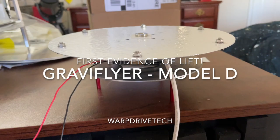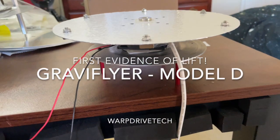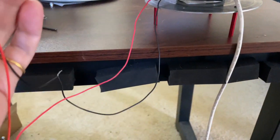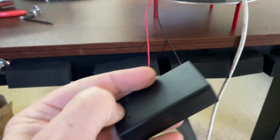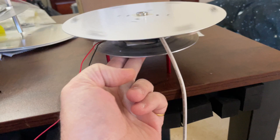Hey gang, I have my first signs of lift. Check this out. Okay, so it's sitting here on the bench. I hooked up my battery pack, just twisted the wires. I turn it on. Give it a little push.